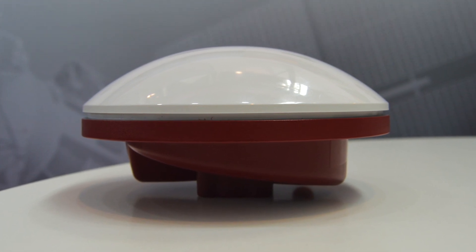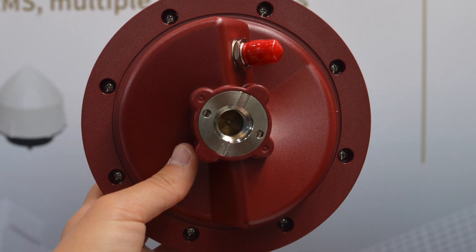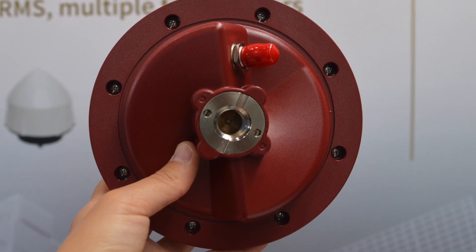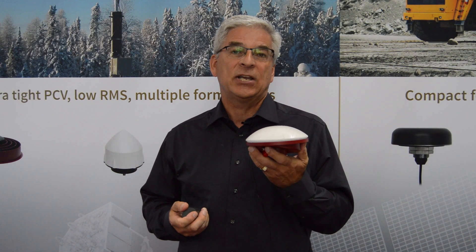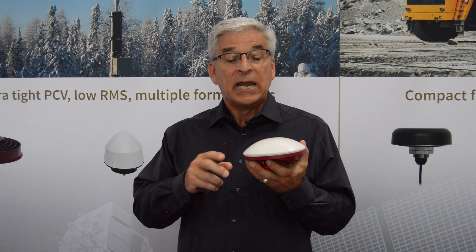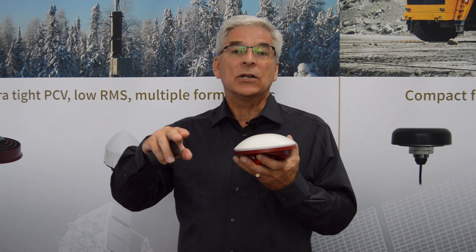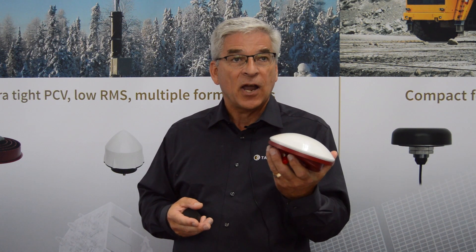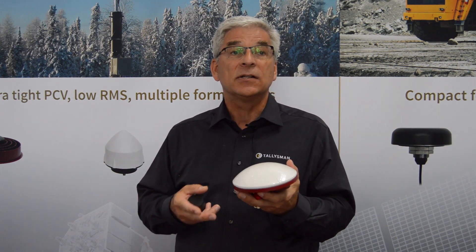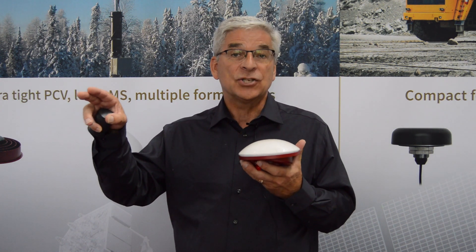This version is our first version, so it has a 5/8 mount for survey, or if you take out the adapter, there's a one-inch mount in there for the marine. Where this antenna differentiates itself from everything else is that it has tremendous gain levels at low elevations, which for many people is a problem in far latitudes or in environments where the antenna is changing angles and you need good reception, particularly for correction services.